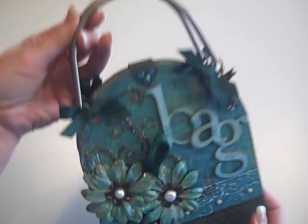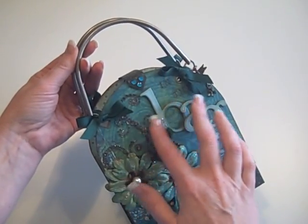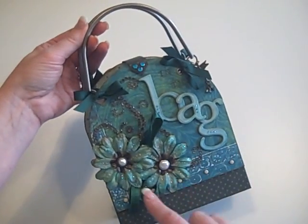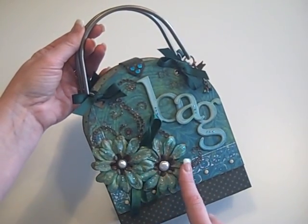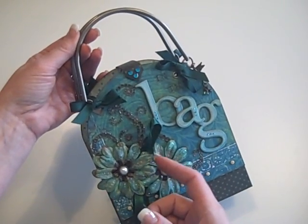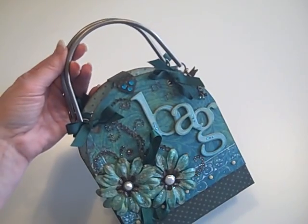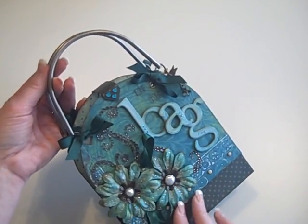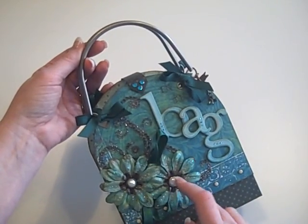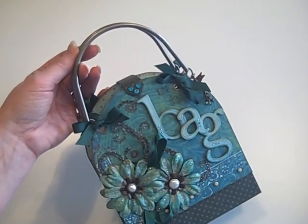So this is a little purse mini and it says 'In the Bag,' and then it's got a Prima bling swirly thing here. A couple of Prima flowers that I did some Interference Blue UDI on them. I did a couple different colors of Glimmer Mist, and they've got some Tim Holtz metal flowers in the center with some pearl brads as the center.